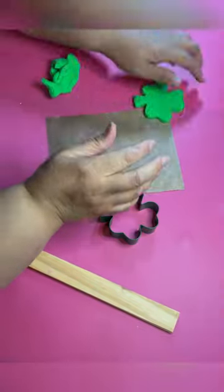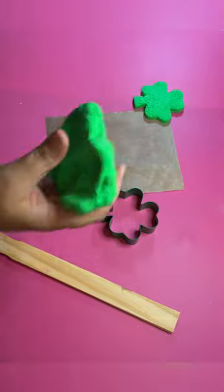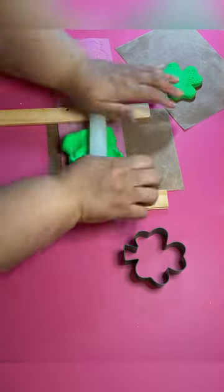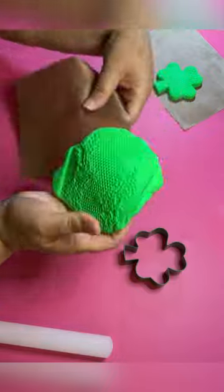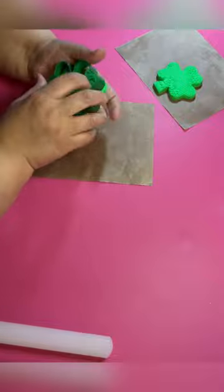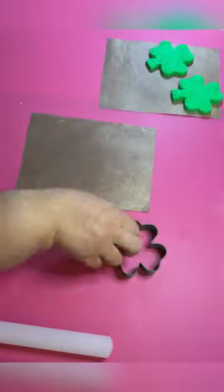I think I got this cookie cutter from Michaels, but you can find a shamrock cutter anywhere. So you're gonna cut out two pieces. Now you don't have to do both sides lace — the bottom part of the cookie doesn't have to be lace. I just made it that way. After I did it I thought about it and was like, girl, you just should have done just one side, but it is what it is.